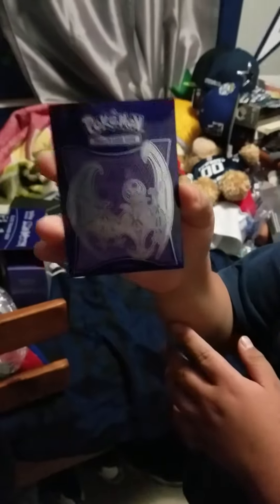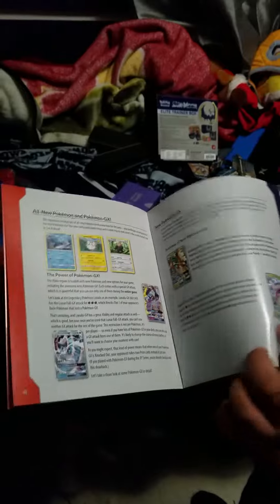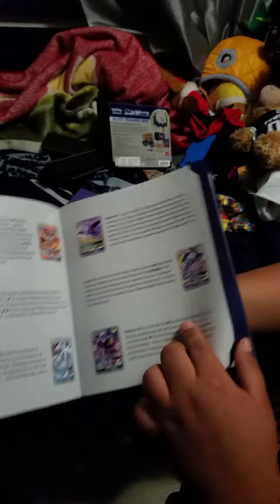Sleeves and dice. And a book — which is this book. This player guide. It shows you all the GXs that they have right now.